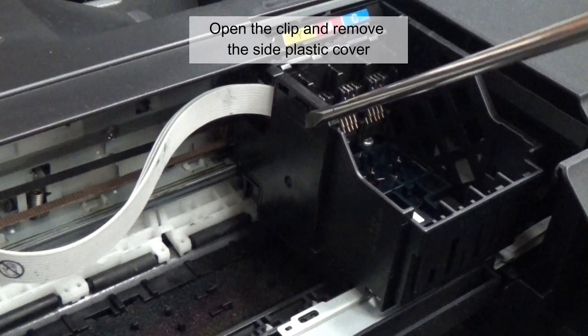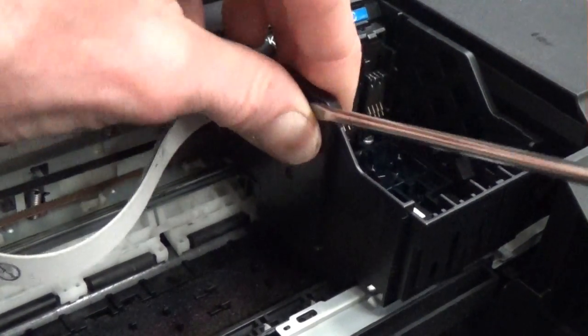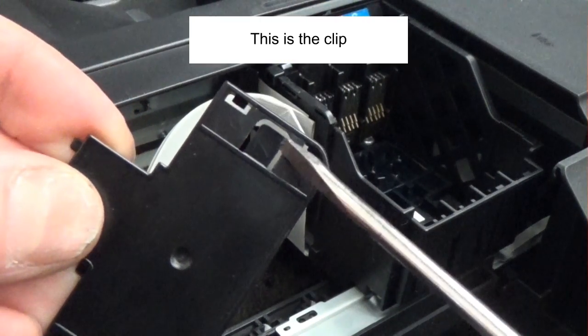Open the clip and remove the side plastic cover. This is the clip.